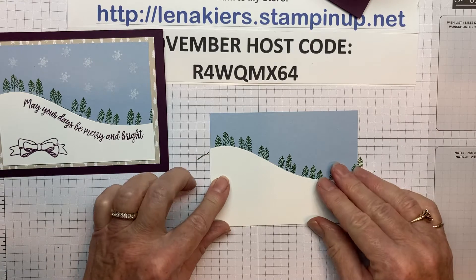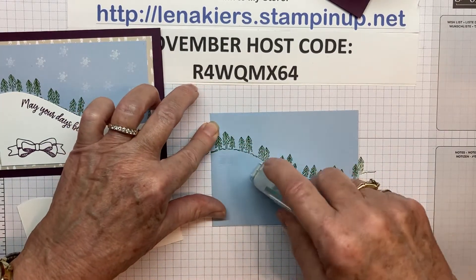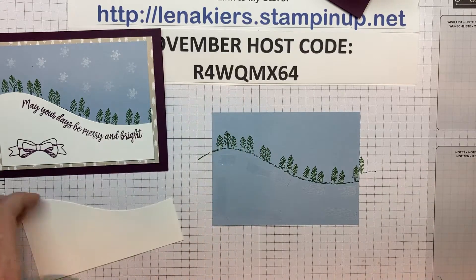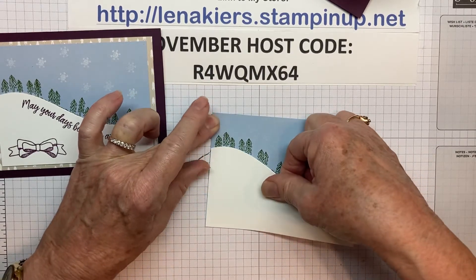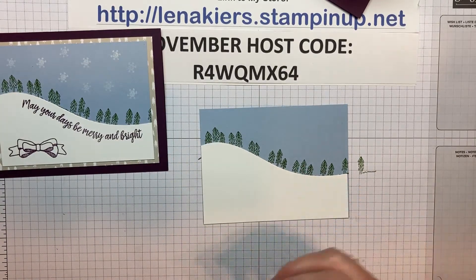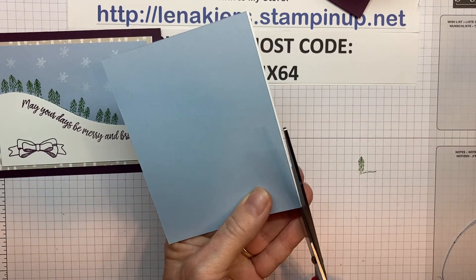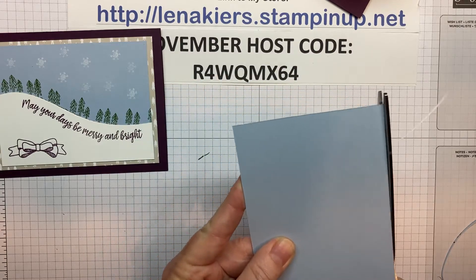And I'll just trim off this little edge that is still showing. We'll use this nice Stampin' Seal, and I want to make sure it's going to stick right where the hill is, and along the bottom here. Maybe a wee bit out here — this stuff is really sticky. And now I can just trim off what I don't need. Flip it over to the back, and the white is a little bit longer than the Seaside Spray, so we'll just trim that off too.